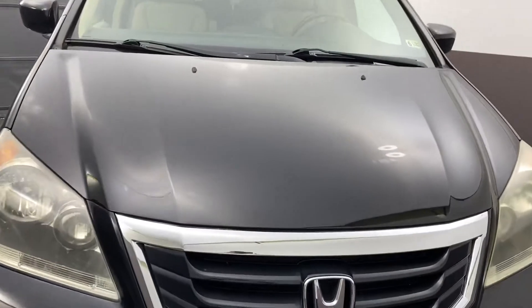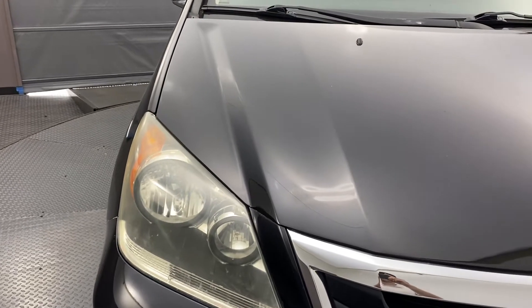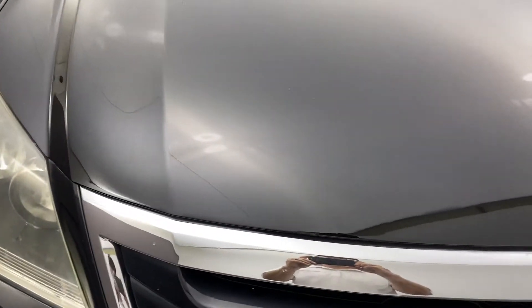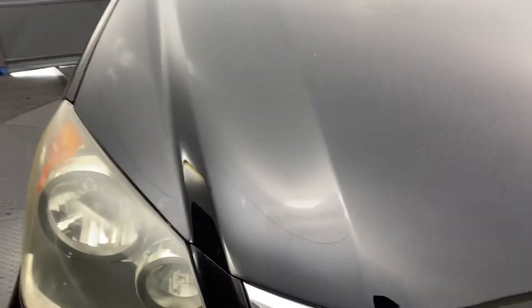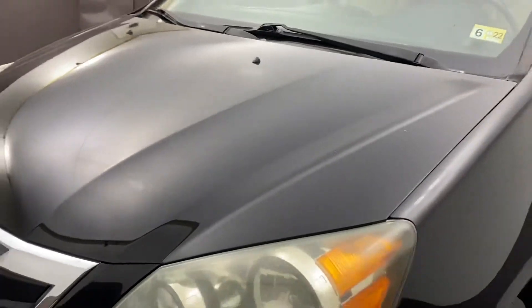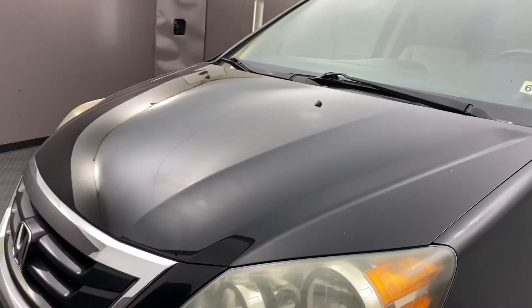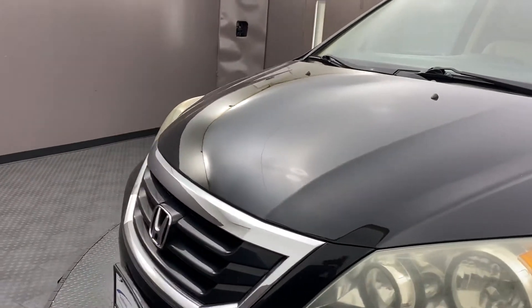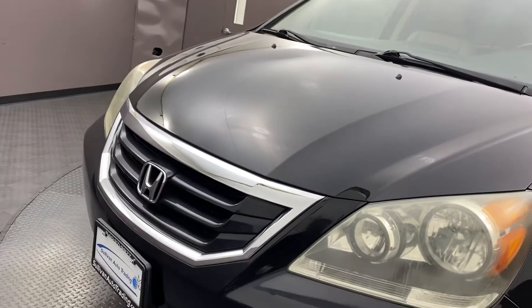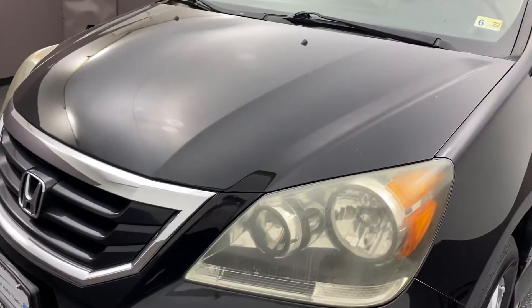Starting from the front of the vehicle, looking at the hood — we are under very high-intensity LED lighting that shows just about everything, any scratches, imperfections, and dents that pop out. I wanted to bring it inside here where we shoot our photos to give you a cleaner presentation on the vehicle, something you could stop, pause, and look at, rather than fighting shadows outside.